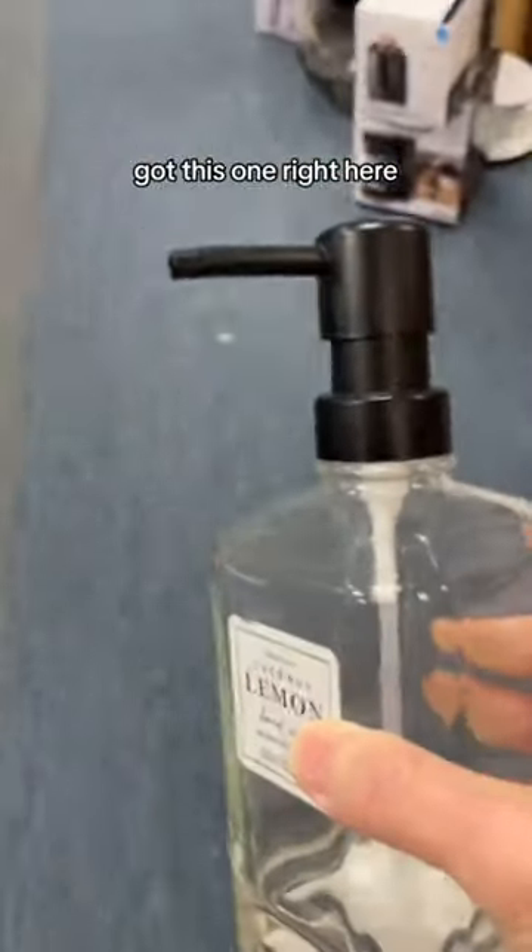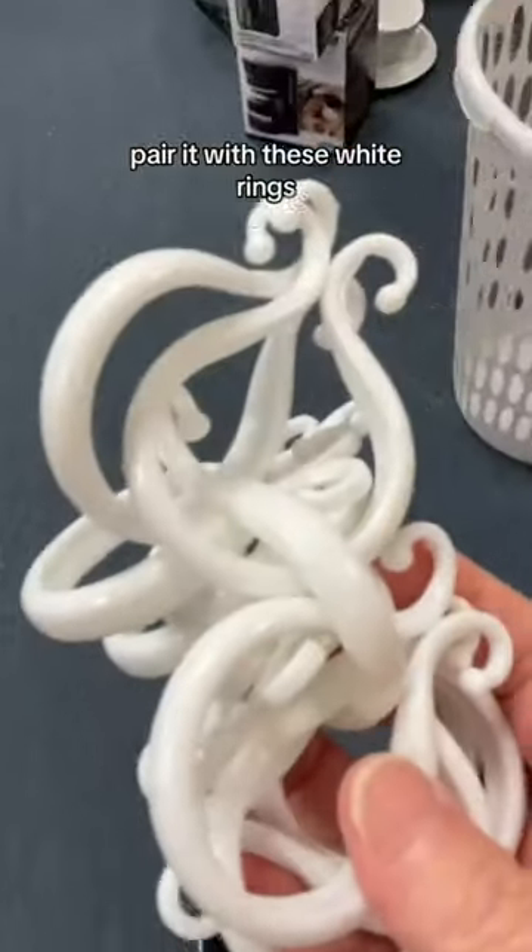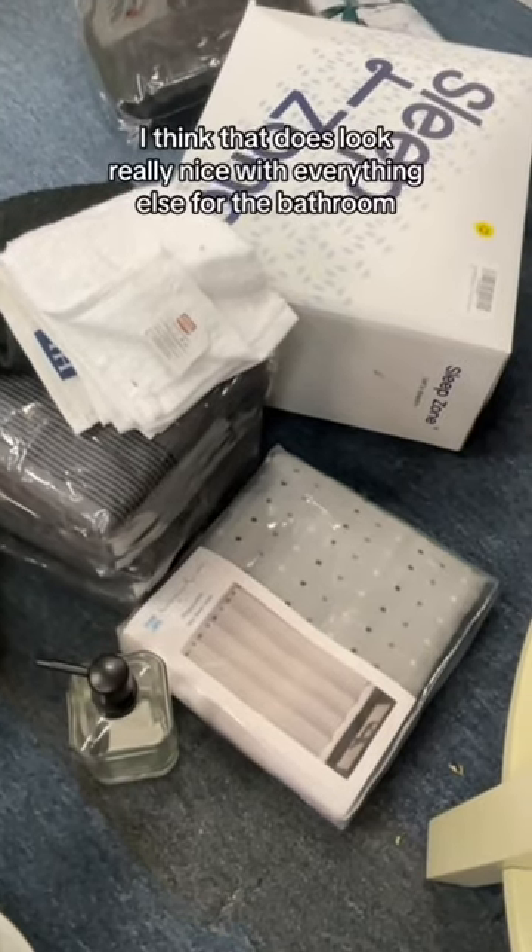Need a soap dispenser for their bathroom — got this one right here. Also need a shower curtain. I'm looking for one that's black and white; if I can't find one I'll give them an all-white one. This one is black, white, and gray — I feel like that will look really good with their towels. Pair it with these white rings and they'll be all set. That does look really nice with everything else for the bathroom.